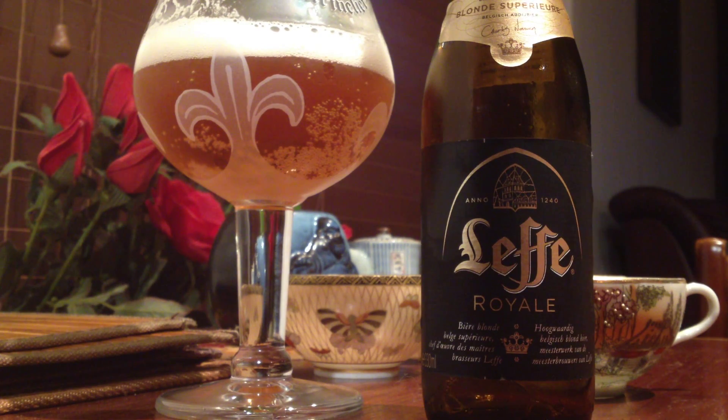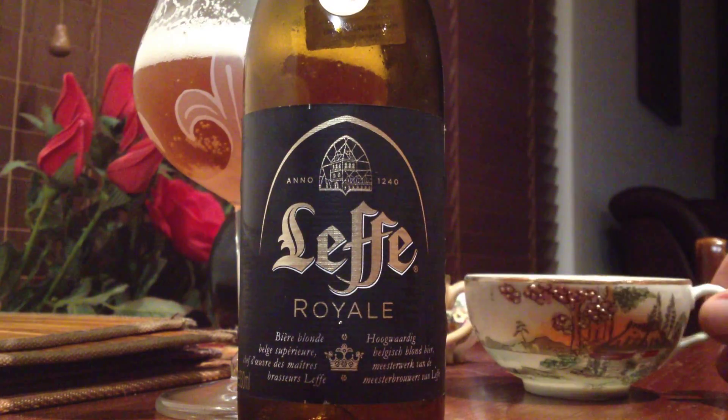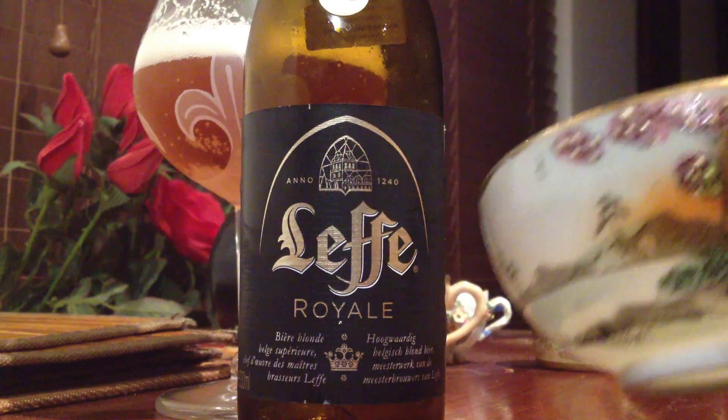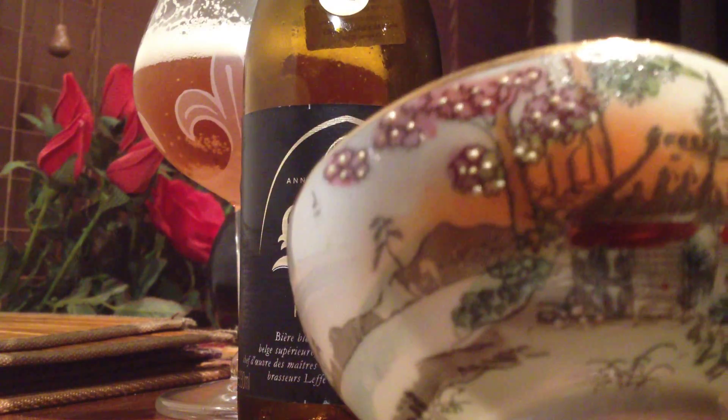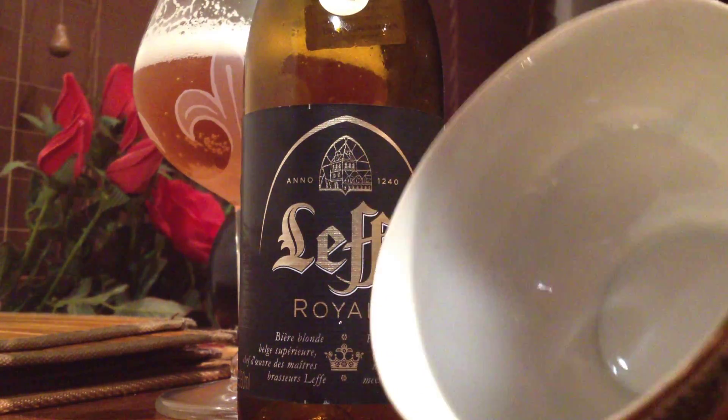That's a nice blonde. Tastes like a wheat blonde to me. A good wheat blonde, but not my cup of tea. That's not going to get in. Geez, that's a treat to have one of them. Yum. Thank you.